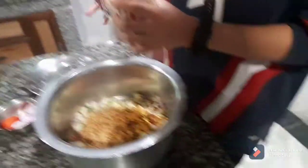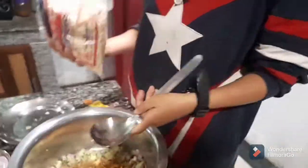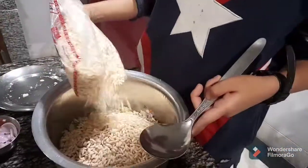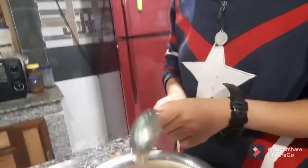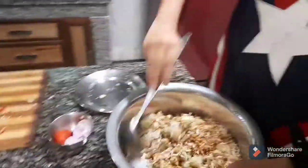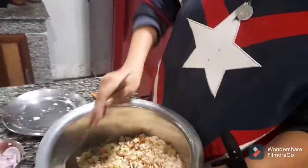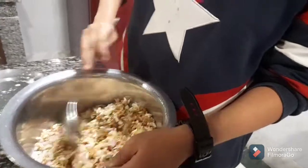Last but not least, I'm gonna add the muri. Just make sure the muri is more than the other ingredients, but don't make it too much or it might not get enough flavor. Then I'm just gonna mix it up properly — that's how you mix it up, just give it a proper mix.